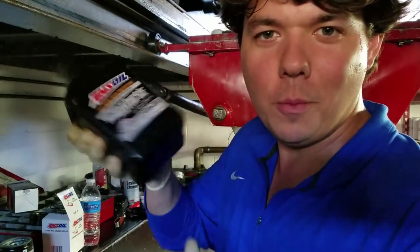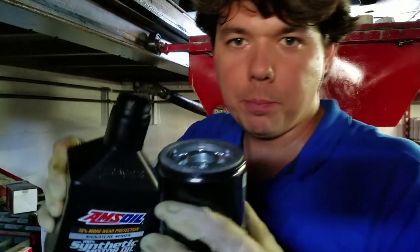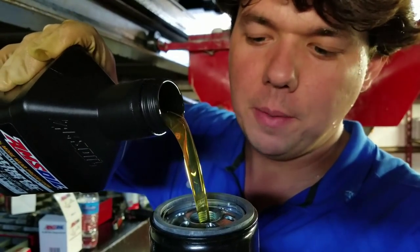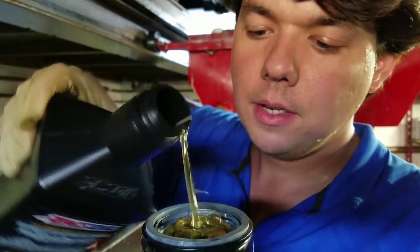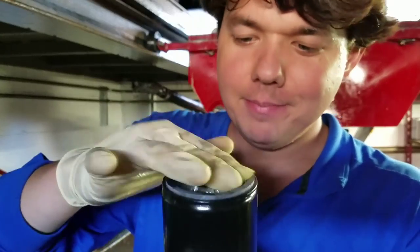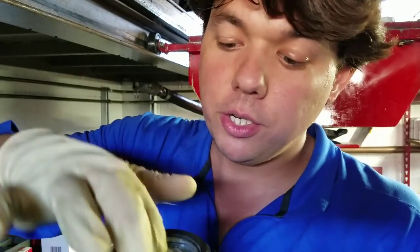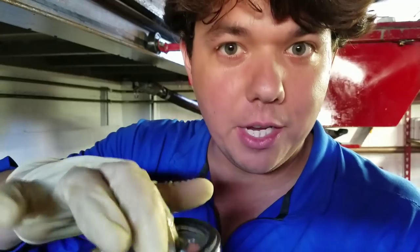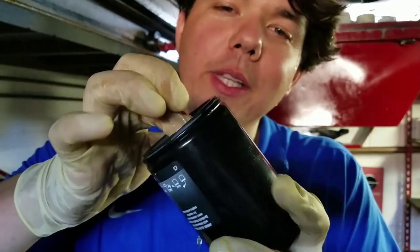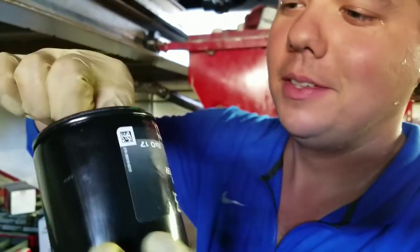Now we're going to crack open some fresh Signature Series and throw a little oil in. I always prime the filter — this is actually mounted on a 45, so I'm going to fill it about three quarters. I'm going to go ahead and wet her up a little bit — the wetter the better. Got to make sure your rubbers are wet, make sure your threads are wet so it threads on nice and smooth. Rotate it a little — that gets the oil into the medium. EAO 25 thou, thread her on.